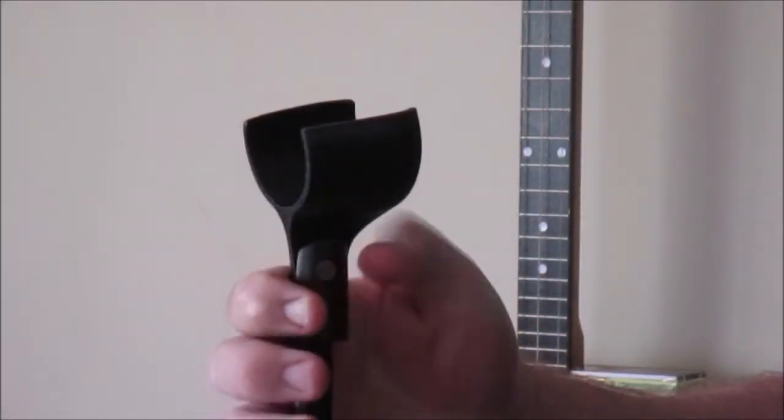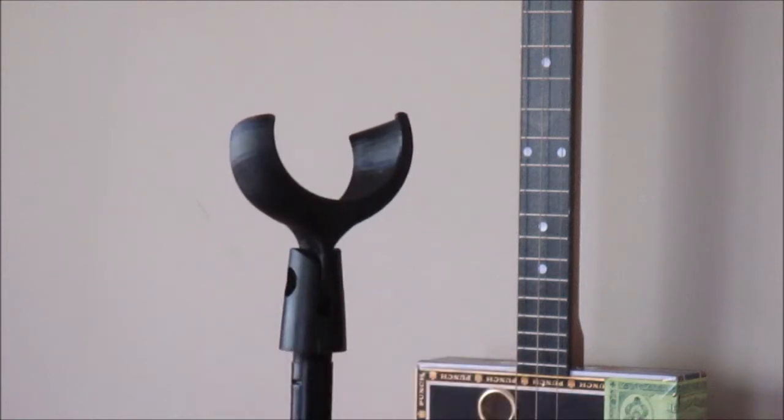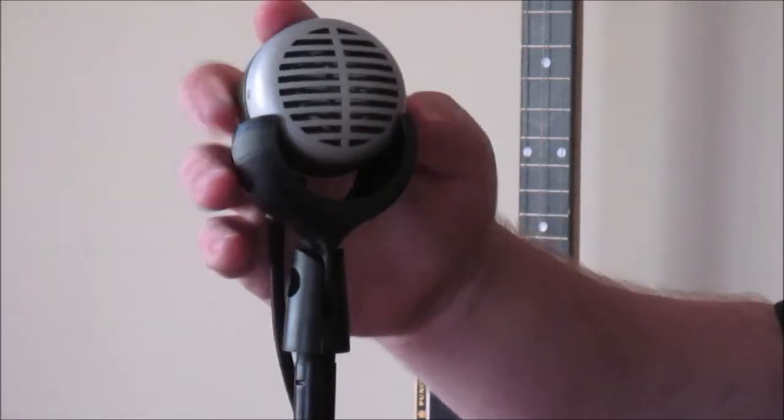Installing the Green Bullet Mic Holder is simple. Just twist it on the top of a mic stand, and there you go. Snap your Green Bullet microphone into it, and you have a nice secure place to keep it.